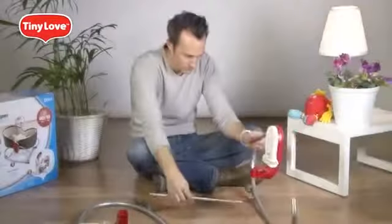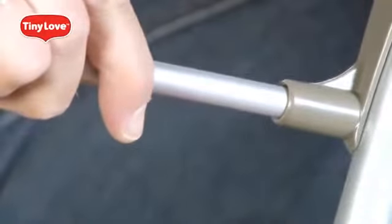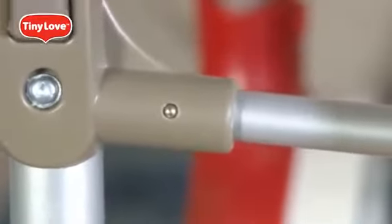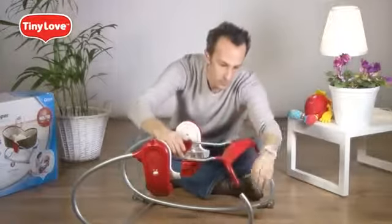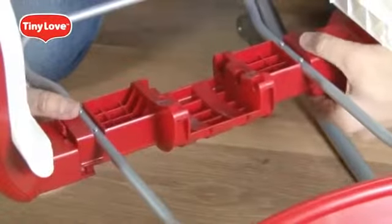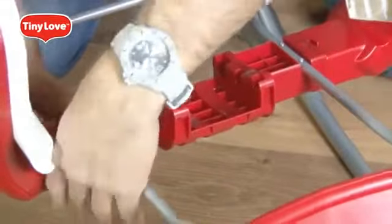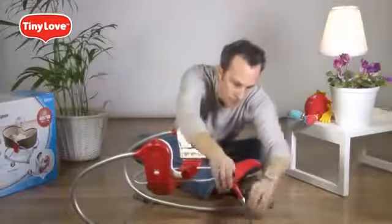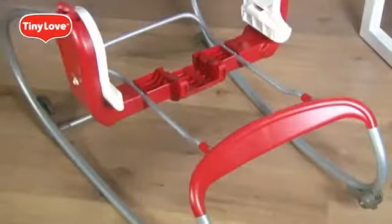Connect the front beam to the front of the left and right frames. Insert it until you hear a clicking sound. Attach the frame to the body support and connect it at four places — two snaps and two clicks. Make sure you hear the clicking sound and you'll know it's in place.